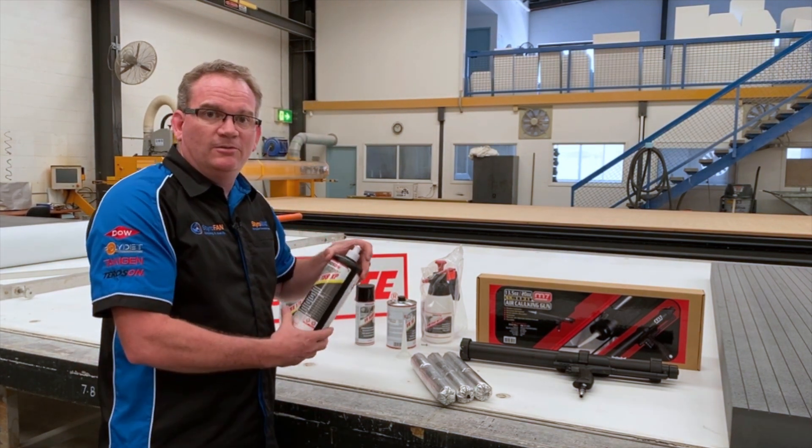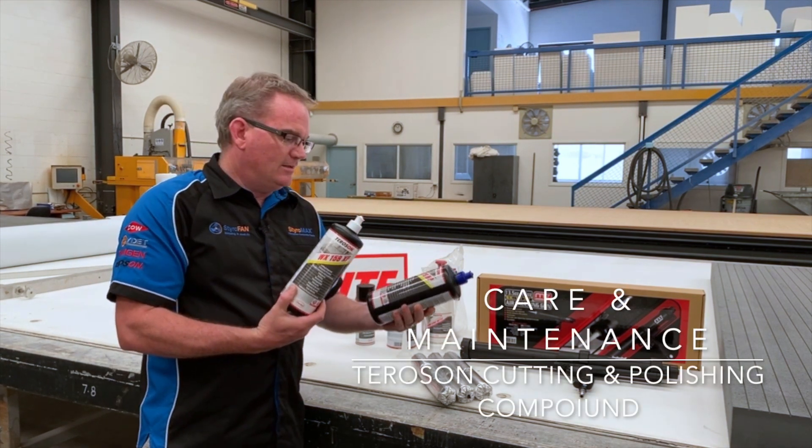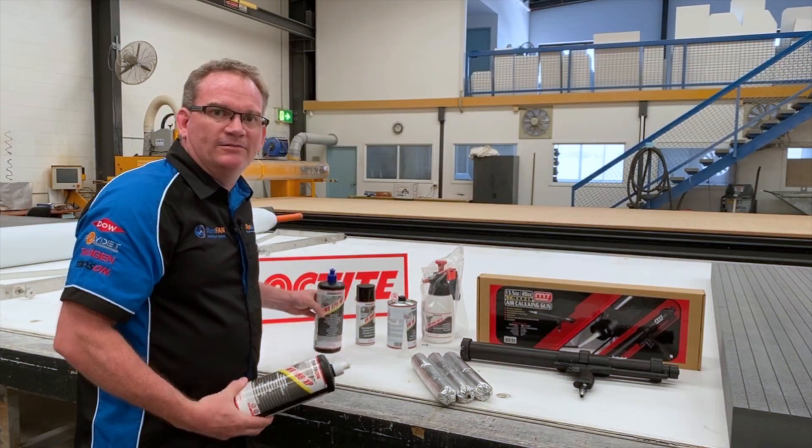And finally, to protect your build for years to come, Teroson also manufacture a cutting compound and a polishing compound as well.